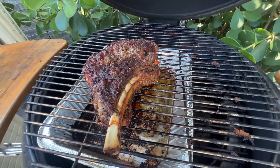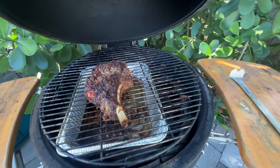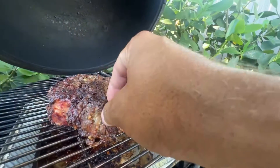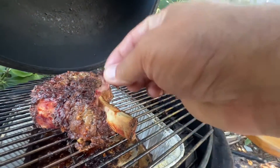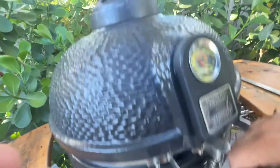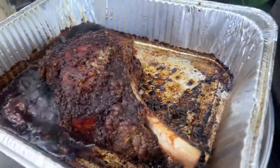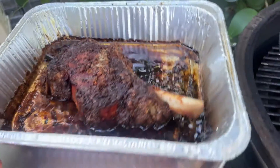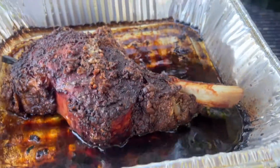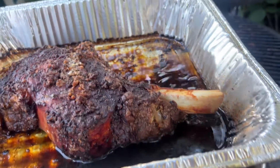It's about 260 degrees in here. We had it on for five hours and I just took it off and now it's resting. I'm gonna just let that rest inside for a little bit and we're gonna see what it looks like.